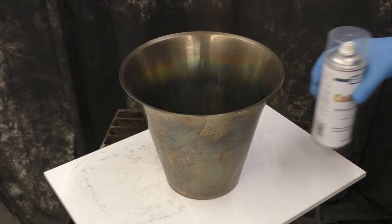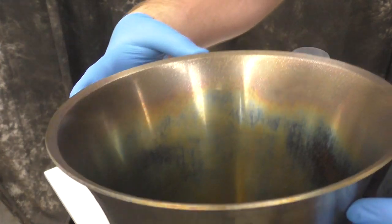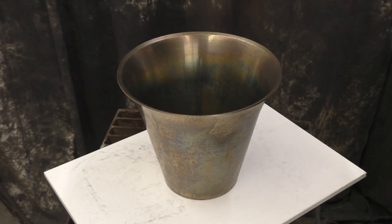Once I rinsed and dried this off, that is what I was left with. It's a beautiful little rainbow tone in there — kind of a mixture of rustic and rainbow-esque. So I wanted to seal this in with a color lock to help seal in those colors as best I can.